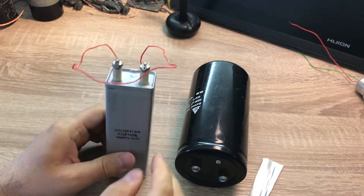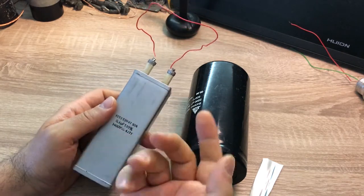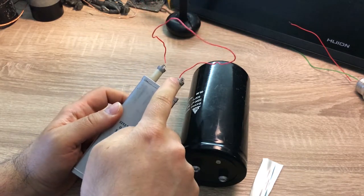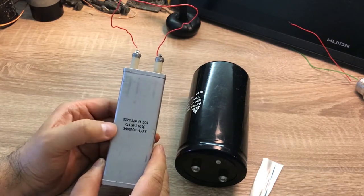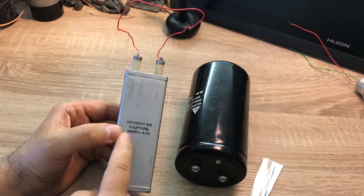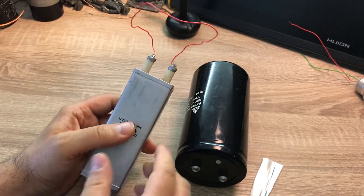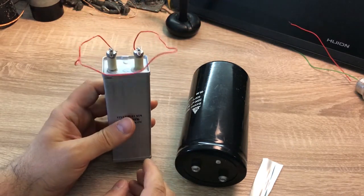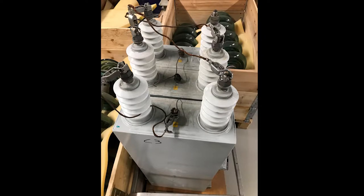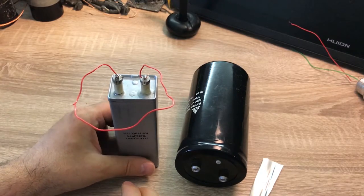When a high voltage capacitor is not in use, the safe way to store it is to short the terminals together and store it under this condition. This capacitor is only 3.4 kilovolt with half a microfarad capacitance, so it's not really serious if I follow this practice. But when you deal with large high voltage capacitors like what you see in this picture, we should follow this procedure very strictly.